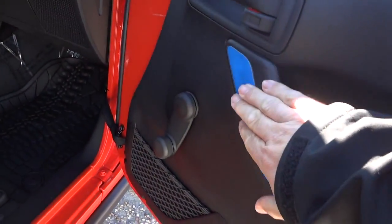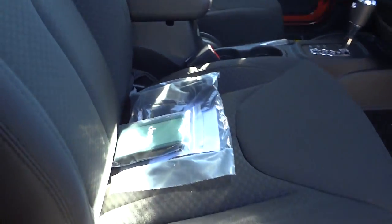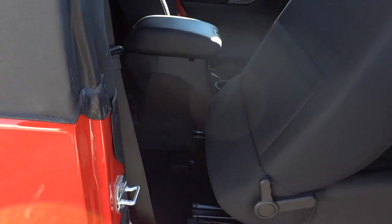You can still see some of the shipping plastic on it. This is a two-door Wrangler, so you've got a back seat, but the way to access it is through the passenger side — that's basically your access port. You've got a pretty decent amount of leg room back there, especially compared to something like a Challenger.